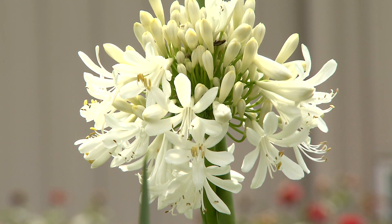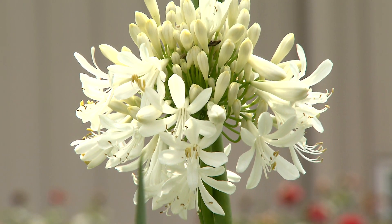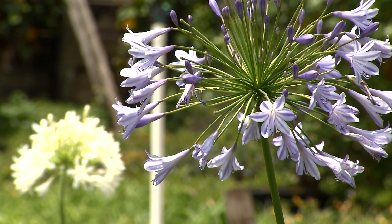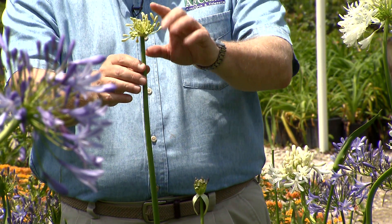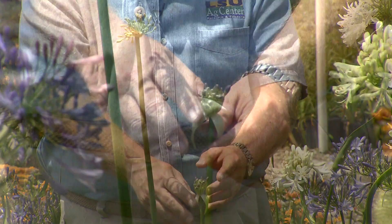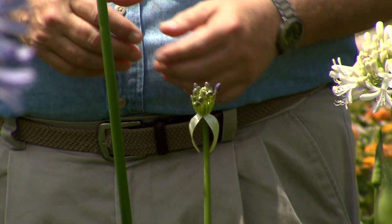You may occasionally see either white flowers come up in your blue agapanthus or blue flowers come up in your white. This usually happens because the grower accidentally mixed them up together. I noticed a pot here at the nursery has one white flower and one blue flower on it — that happens sometimes. Just remove the color that you don't want and plant it someplace else.